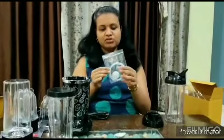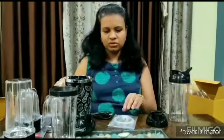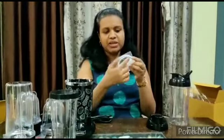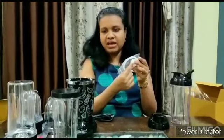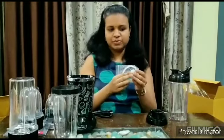One more thing — I got two spare rings with this. Generally, if these rings are worn or loose, we can get a problem. So two spare rings are included. Also, one spare pin has come with it. If anything is broken or there is any problem, this spare pin is also included.